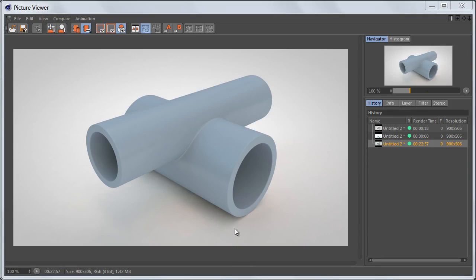In this video we're going to weld two cylinders on top of each other to get a pipe connection that looks something like this.